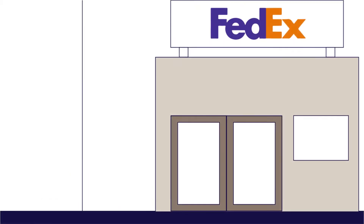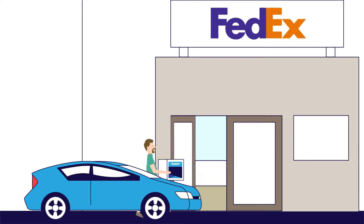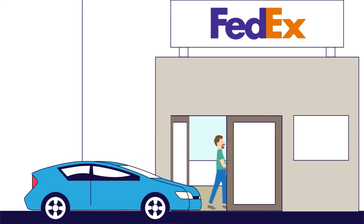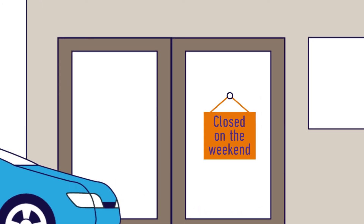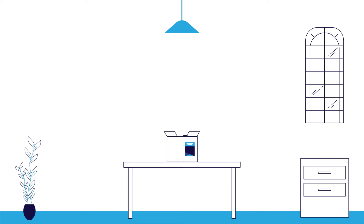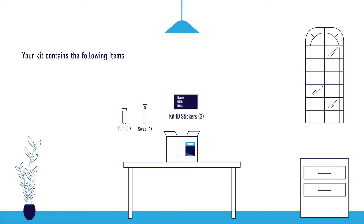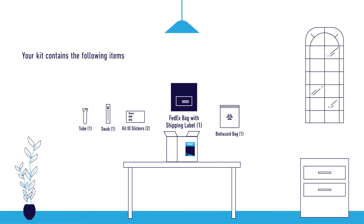On the day you choose to collect your sample, please make sure you have enough time to collect your sample and drop it off at a FedEx location on the same day. Drop off your sample on a weekday, since most FedEx locations are closed on the weekend. Before you collect your sample, open your kit to ensure it contains the following items: one tube, one swab, kit ID stickers, one biohazard bag, and one FedEx bag with a shipping label.